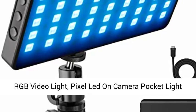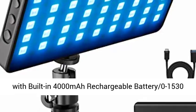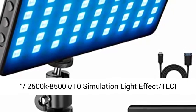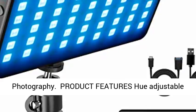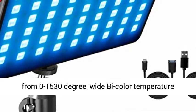RGB video light — pixel LED on-camera pocket light with built-in 4000mAh rechargeable battery, hue adjustable from 0 to 1530 degrees, color temperature range from 2500K to 8500K, 10 simulation light effects, TLCI 97+, aluminum alloy body video light for photography.